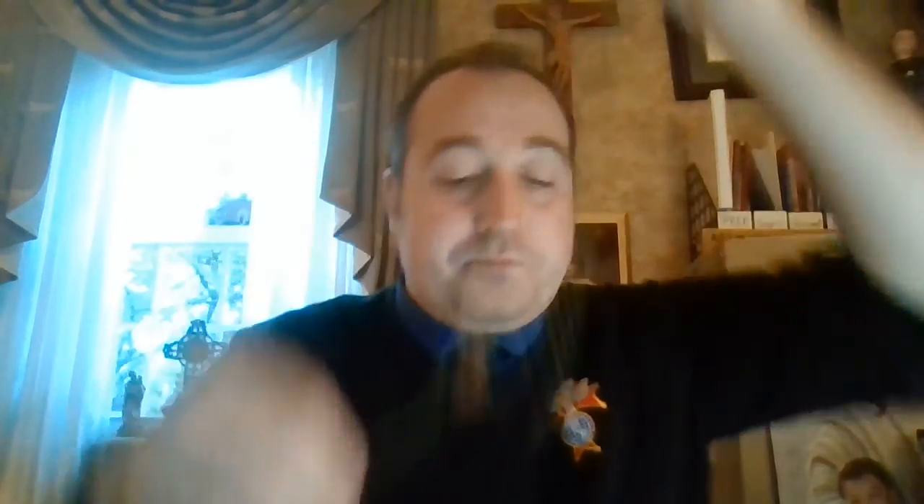Now boys and girls, one of the things we're used to is this is what a rosary looks like — we have beads and a crucifix. In your bags, I gave you a COVID version of a rosary. The reason I call it that is because it's easy to clean. In your bags you have a little card that looks almost like a credit card, and each bead has a little bump on it that you can follow, just like a normal rosary. Also in your bags you have a little book that gives you exactly how to say the rosary — all the mysteries and all the prayers are in it.